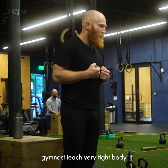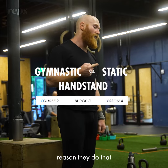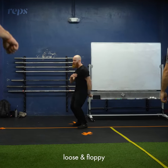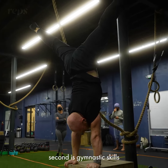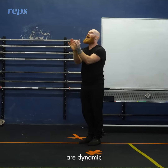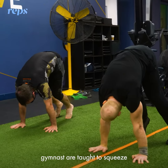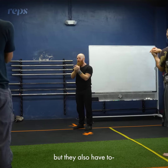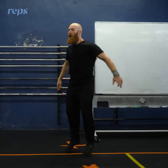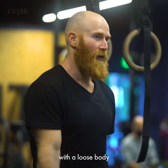Gymnasts are taught very tight body tension. The number one reason is that kids are naturally loose and floppy, so you have to train them the other way. Second, gymnastics skills are dynamic and often happen with forces greater than body weight. Gymnasts are taught to squeeze to protect themselves from injury and to transfer force — you're not going to transmit that kind of force with a loose body.